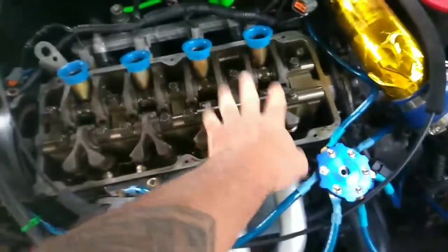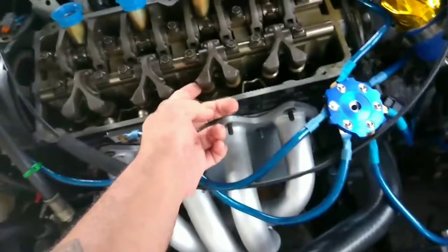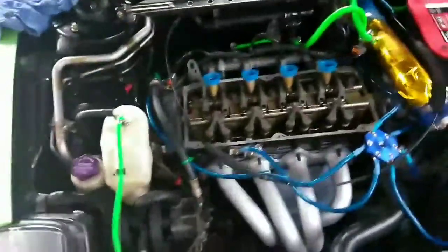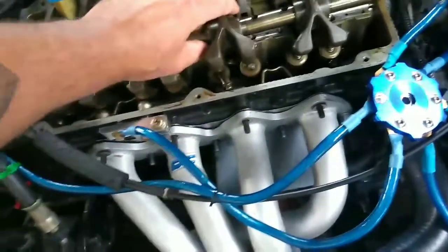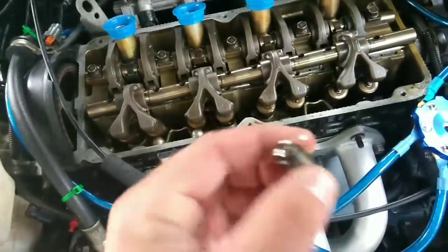Pretty much we're going to be taking off all these bolts right here. And then once these lift up, they are in here and I'm going to show you how to clean them. I went ahead and took off just the bottom bolts to show you the process. You can see it easily lifts up — and those are them, they just fell out. There's one of them, so just be careful not to lose them.